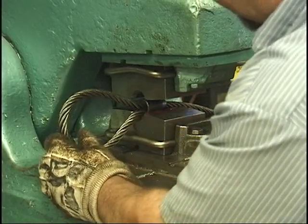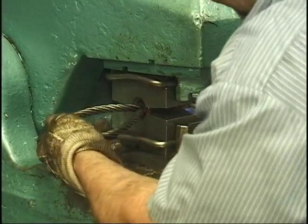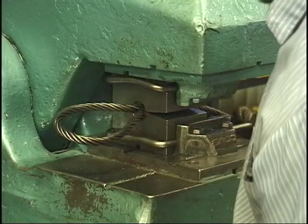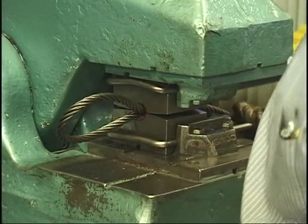Now you want to press it down. We're going to go part way down, stop, rotate it, go part way down, and then go all the way down.